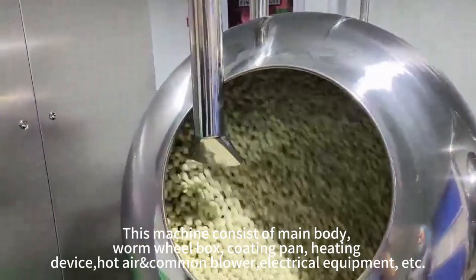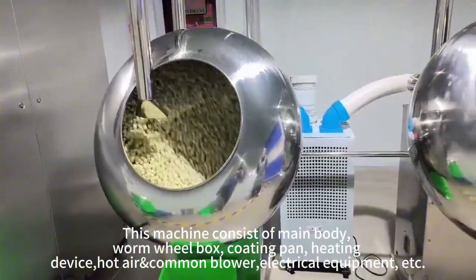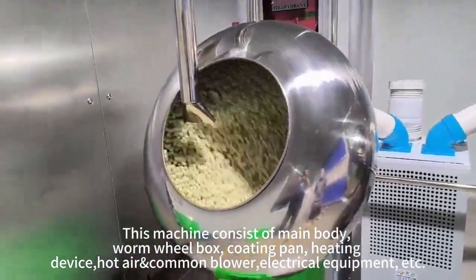This machine consists of main body, one wheel box, coating pan, heating device, hot air and common glue on, electrical equipment, etc.